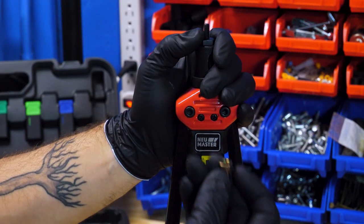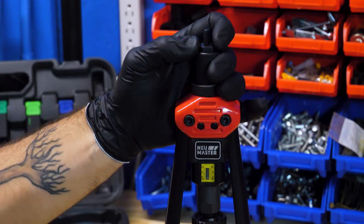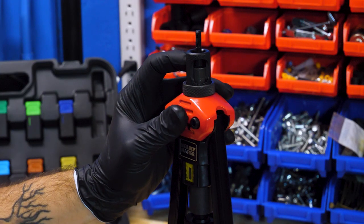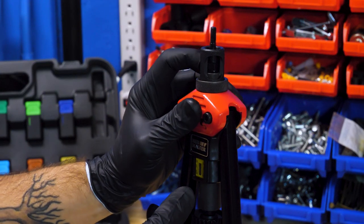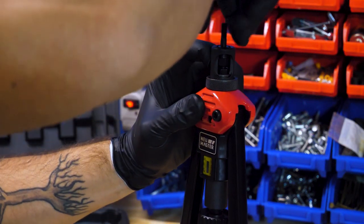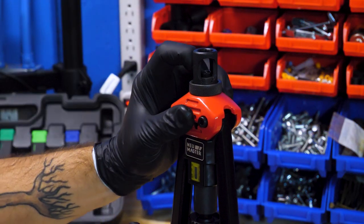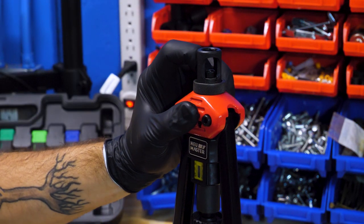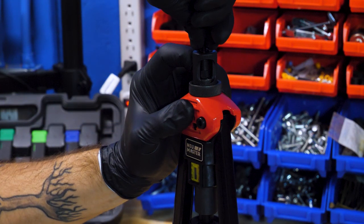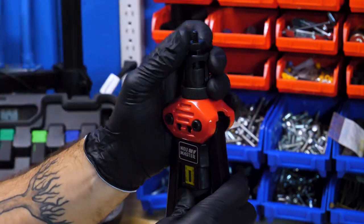Using it is pretty simple. You've got to first choose the right mandrel for the Rivnut you want to put on. I'm going to demonstrate on the bench with a quarter inch. Take off the top piece, slide it up, push down with your finger on the inside piece, and unscrew it. Grab the correct size mandrel, slide the sleeve down, screw it in, line up the little notches, and let go. Now that's in place — screw the securing nut at the top and you're ready to rock.